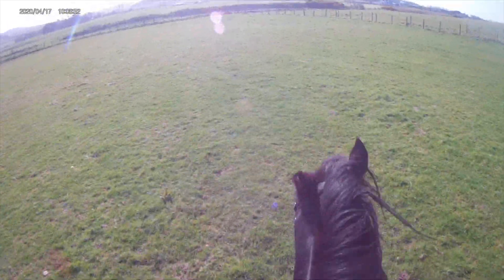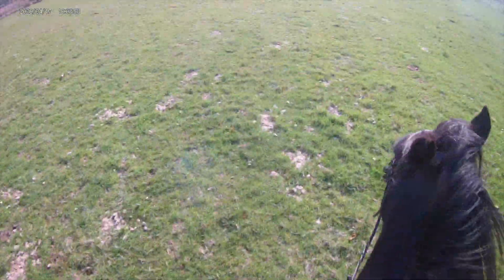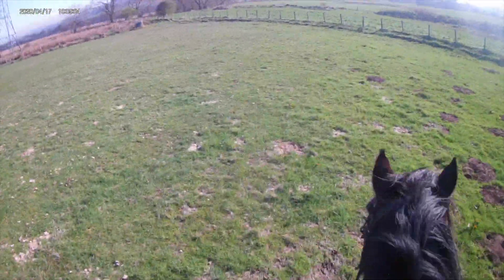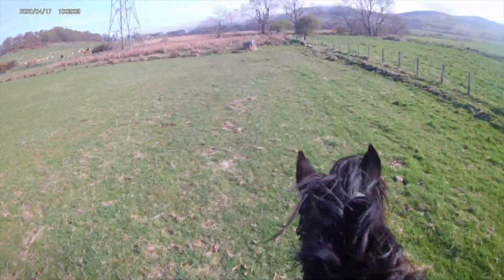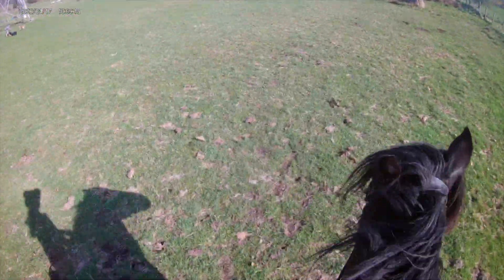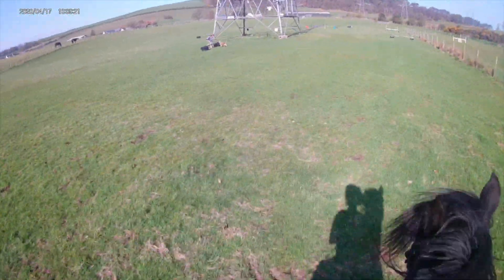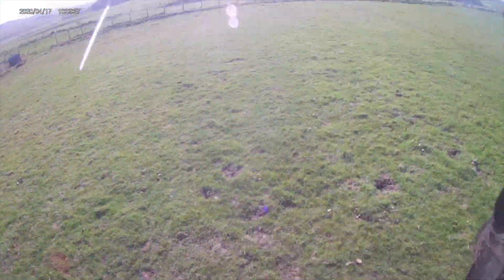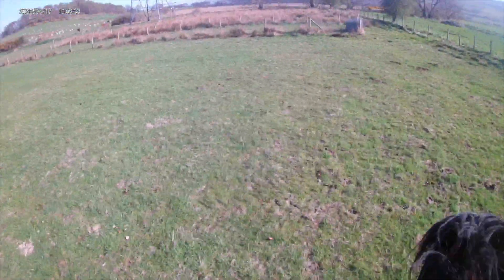That's when we started trotting — it was kind of forward but not too forward, so I had to do some transitions like trotting to halt, because I wanted him really forward for doing the jumps. It was the biggest we'd jumped in a while because he'd just had a bit of a break from jumping. As you can see, Clyde never puts his ears forward when I'm riding — he looks really grumpy all the time — but he is enjoying himself. He does put them forward a bit sometimes, but not really.